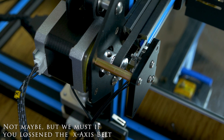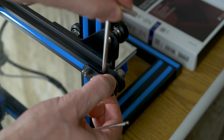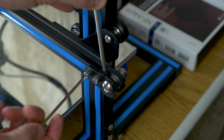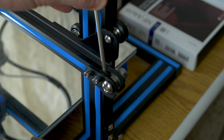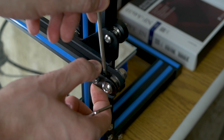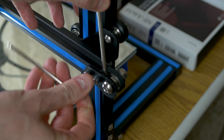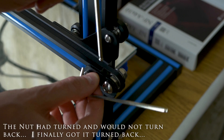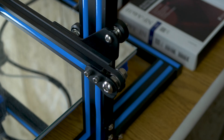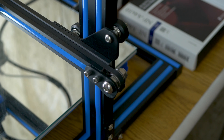That completes the x-axis assembly. Since we loosened the belt earlier, let's go back and tighten it. Take an Allen wrench and slide it down between the rod and the holder to pry it out just a little bit. Tighten the inside one first — nice and snug but not too tight. Get the holder flush and straight with the rod, then tighten down the second screw. Now the belt has good tension on it. The x-axis vibration dampener is installed.